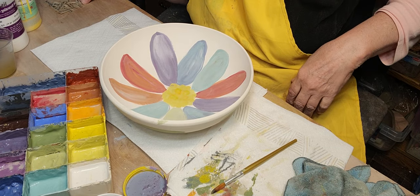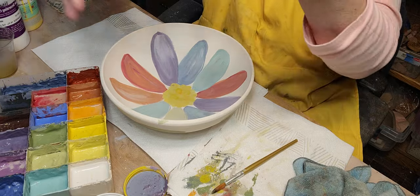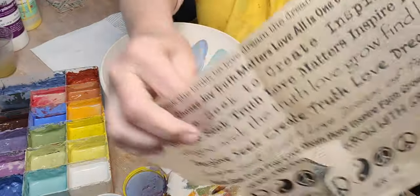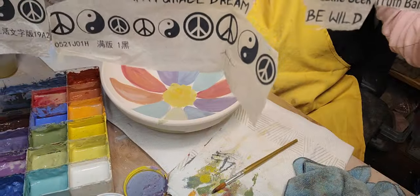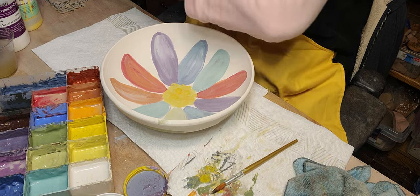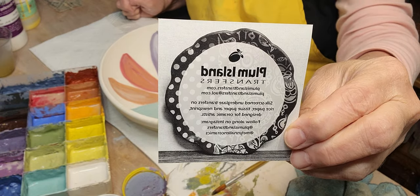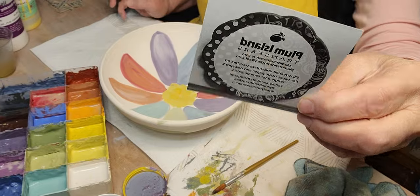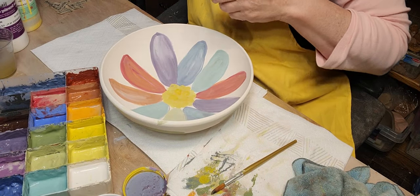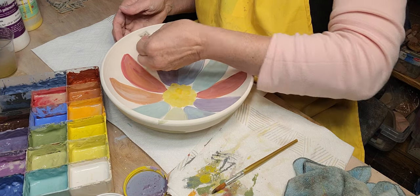I've got some word transfers here. You can buy this transfer paper with words on it, then cut out the words you want. This is from Plum Island Transfers. When you're filming on your phone it films the words backwards — I don't think there's anything you can do about it. I'm going to put some of these words on the bowl.